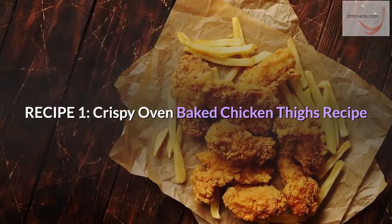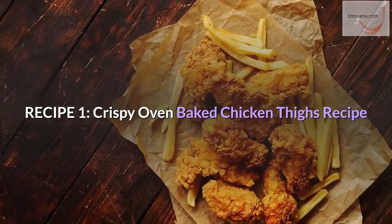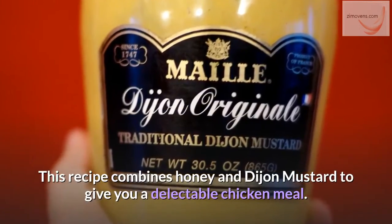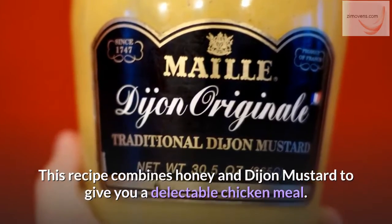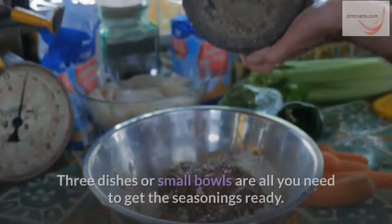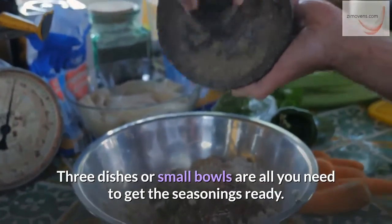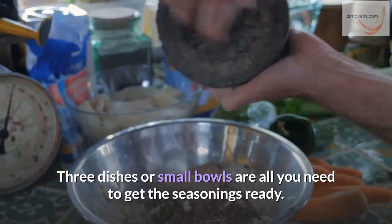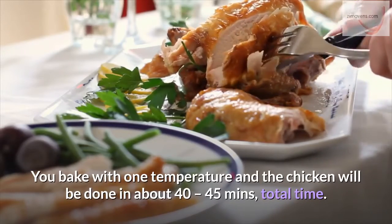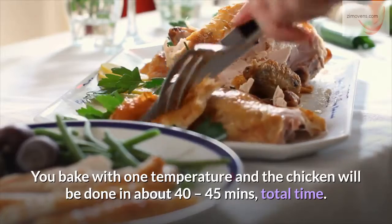Recipe 1: Crispy Oven Baked Chicken Thighs Recipe. This recipe combines honey and Dijon mustard to give you a delectable chicken meal. You will need some bone-in, skin-on chicken thighs for this recipe. Three dishes or small bowls are all you need to get the seasonings ready. You bake with one temperature and the chicken will be done in about 40 to 45 minutes total time.